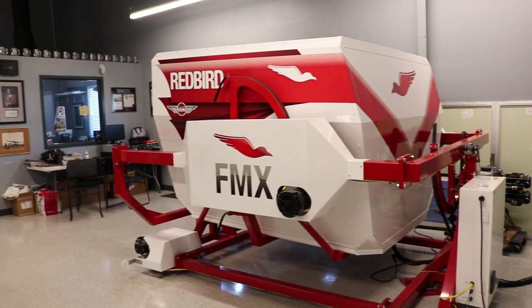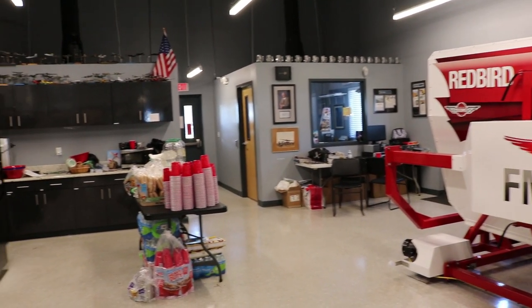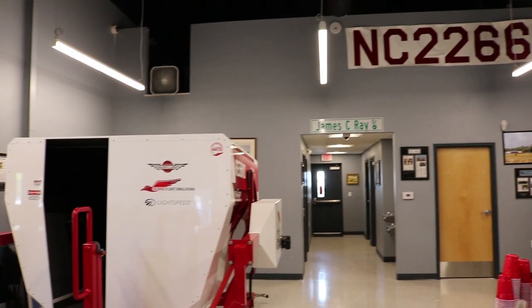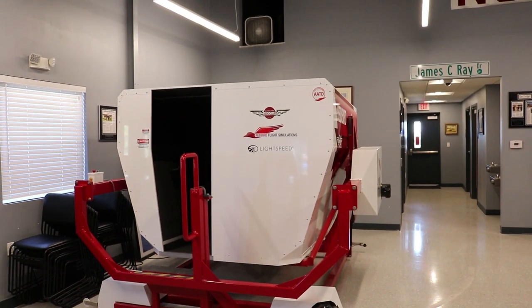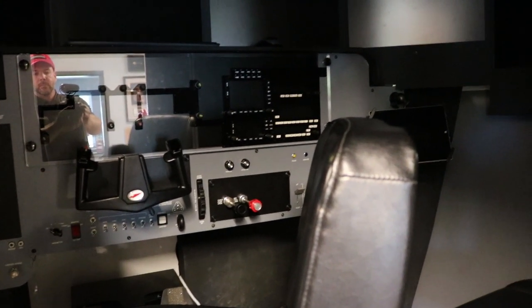RedBird Simulation stepped up and helped with a simulator that was built entirely by teenagers. The president of RedBird heard the club was all student-run and wanted proof, so he sent two 15-year-olds and an adult mentor to Texas. They assembled the sim, learned to work and troubleshoot it, then took it apart for shipping. A team of teenagers assembled the sim here during the fly-in two years ago, and since then they've put 1,200 hours on that simulator.